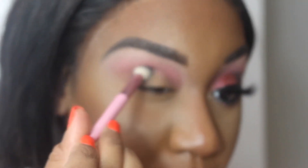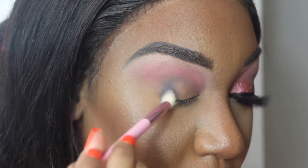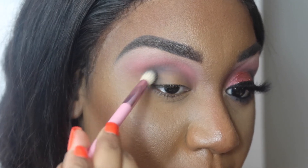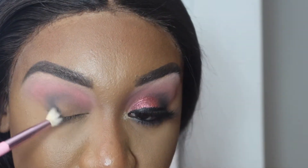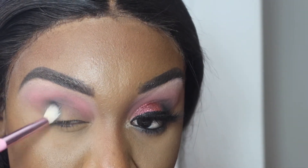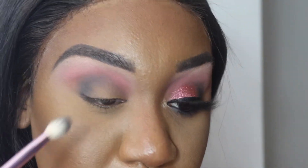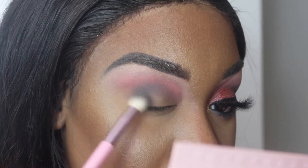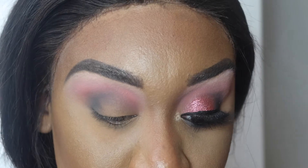I'm using a Jeffree Star x Morphe brush. I've stated I don't really support or get involved in all of that, and I'm not a Jeffree Star fan, but I had to get the brush because it's pink. When I bought it, these brushes were on sale — I'm pretty sure they wanted to get rid of everything with him. So yeah, I just took GF in my outer corner.